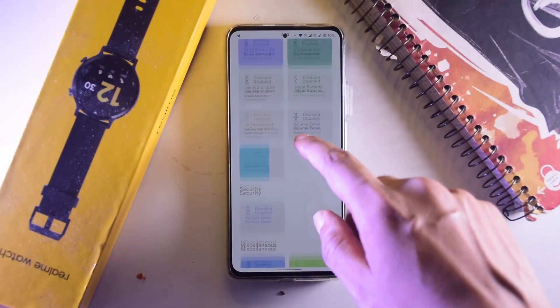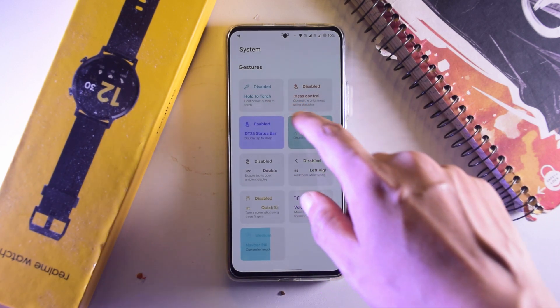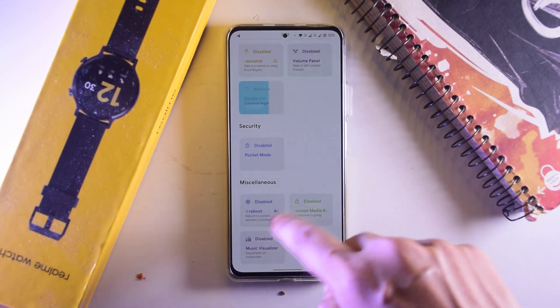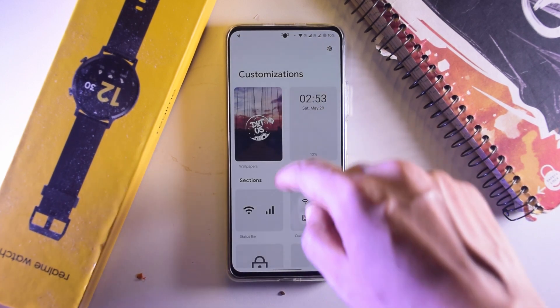There is also an included app lock, which is very important for privacy-conscious users. You can change a few system things like double tap to sleep on the status bar. Note that double tap to wake isn't currently working in this ROM. You also have hold the power button for torch, the ability to hide or customize the length of the navbar pill, enable advanced reboot, pocket mode, and more.